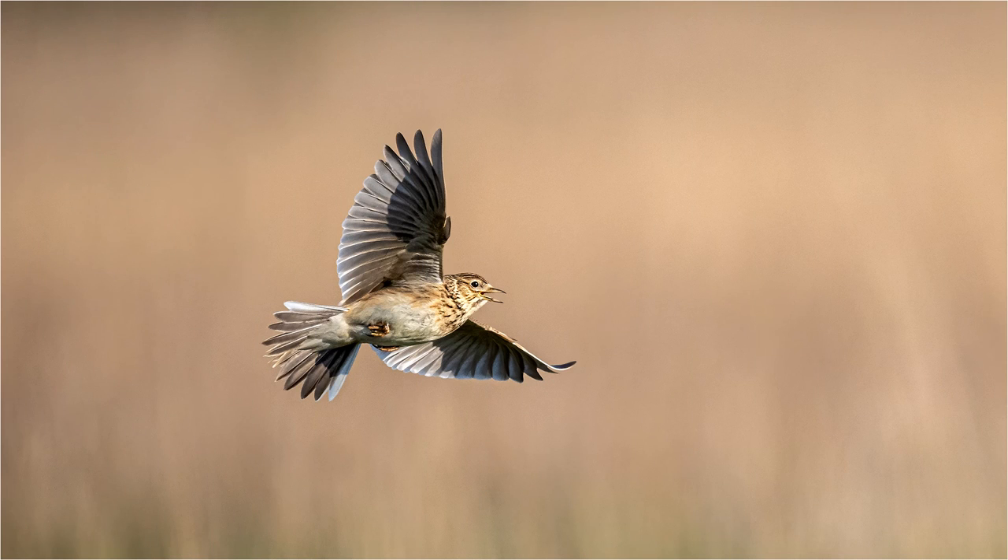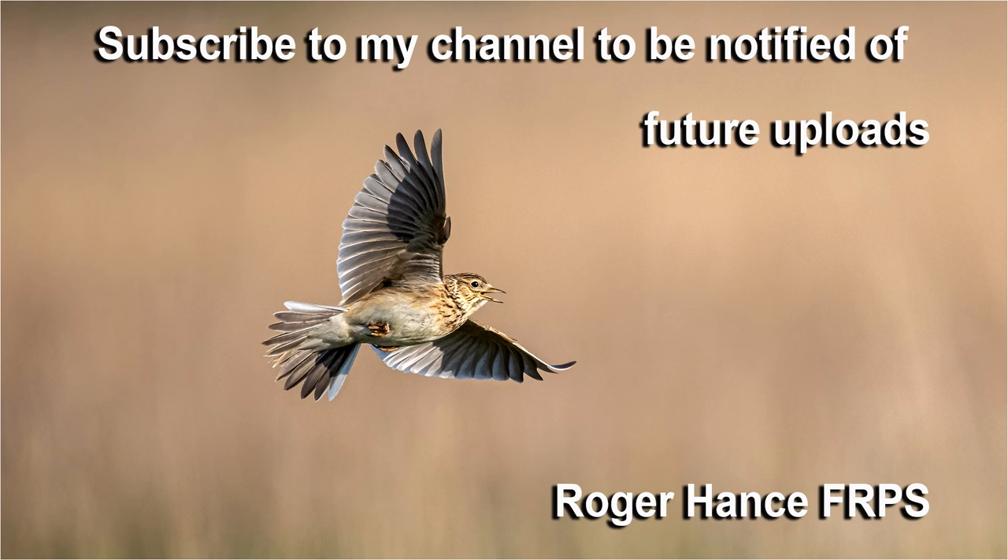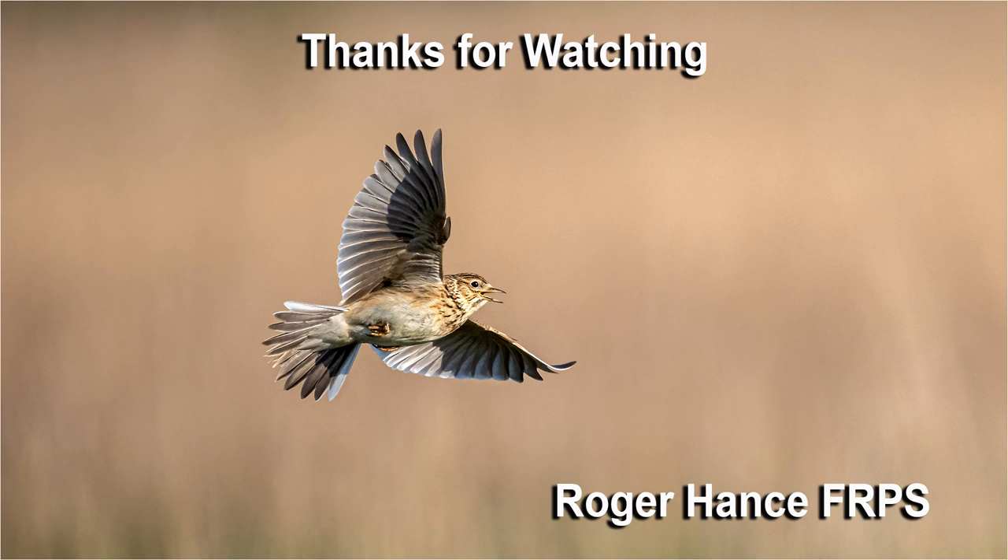I hope you enjoyed the video and found it helpful. If you did, please give it a like and subscribe to my channel to be notified of future uploads. Thank you for watching.